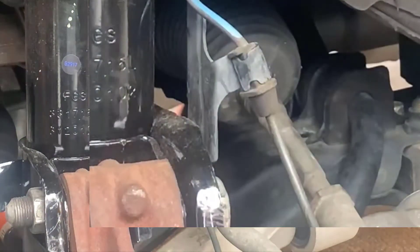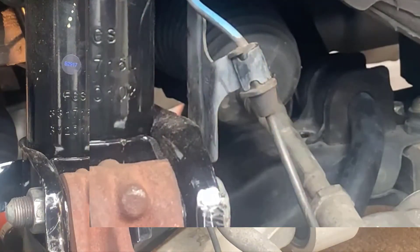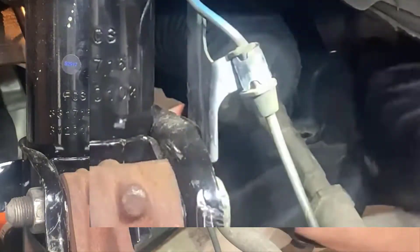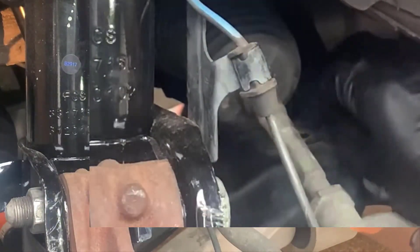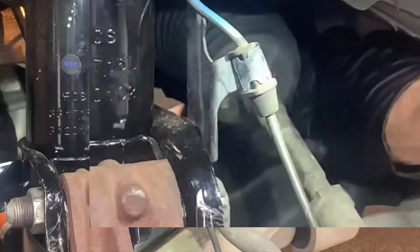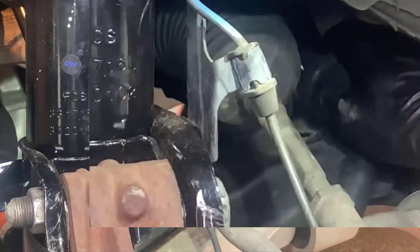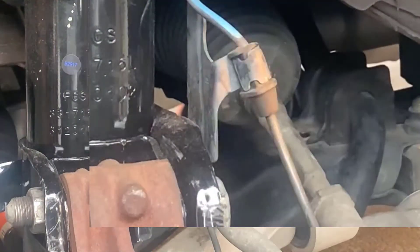Once both bolts are removed, the bracket itself should come out pretty simply. You will probably need a screwdriver to pry it off of the rubber bushing itself, because the two kind of get stuck together over time. So we're going to zoom back out here and remove that metal bracket.